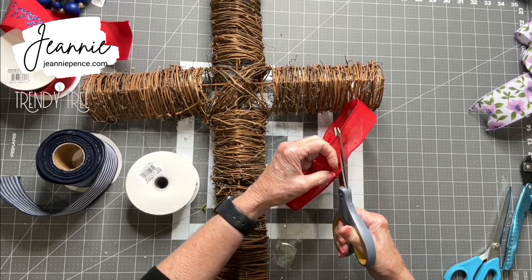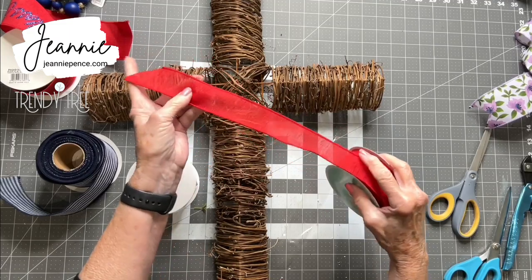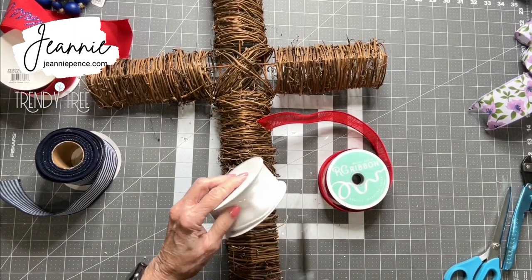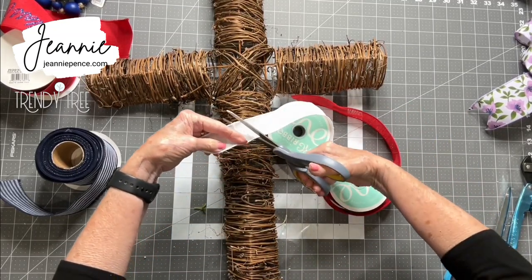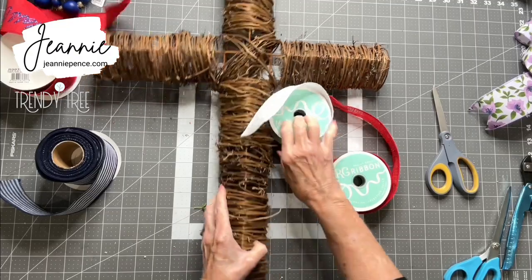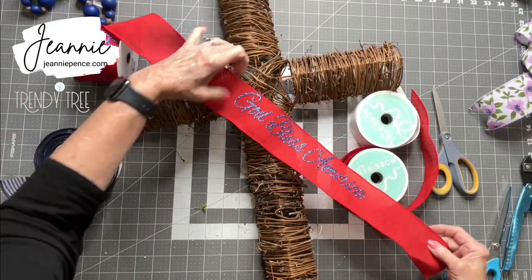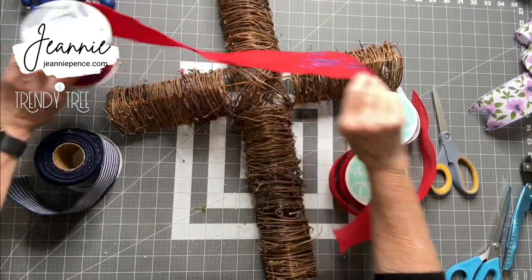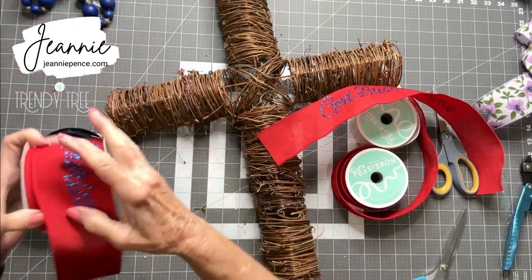I'll go ahead and cut that piece off. Even though it's gauze, it's light and airy, but it still has such great color. I always cut that little folded part off because you never can get that smoothed out. So I'm just going to make a small bow — thinking about a small bow that goes up here and then use a piece of this to just kind of trail down. Let me go ahead and cut that off. That's what we'll use.